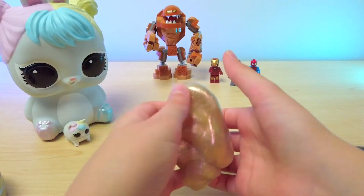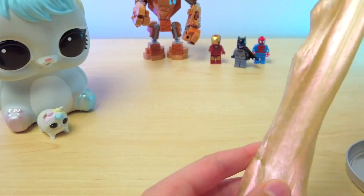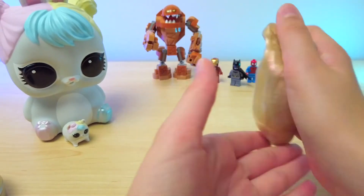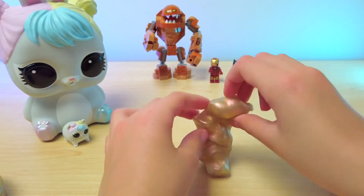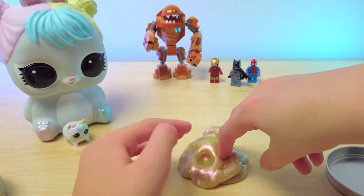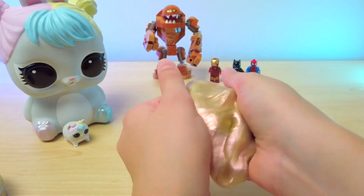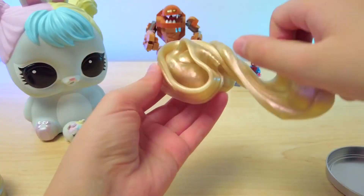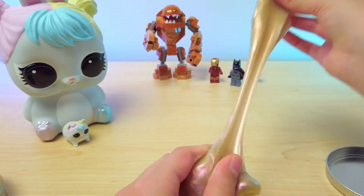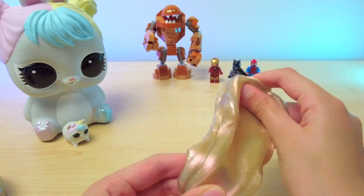This putty is really pretty. You can do a lot of pokes and stretches with this putty. It's really cool. It's one ounce, which is smaller than what I usually review for slime. But it's really cool. Crazy Aaron's putty is also available in other sizes — this being one of their smaller sizes, of course.